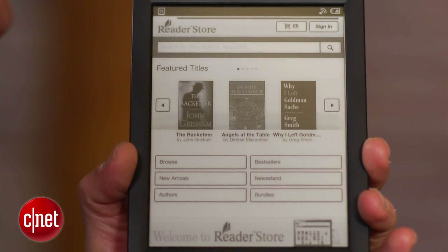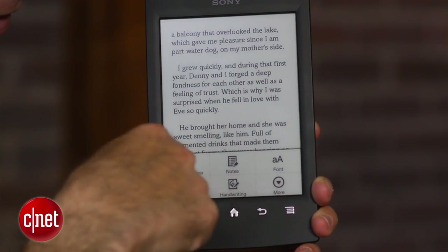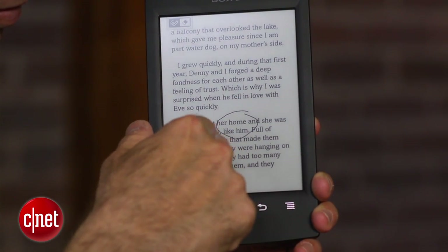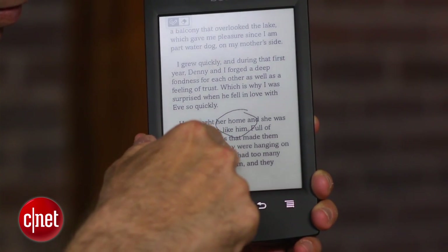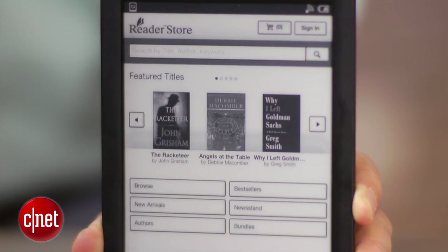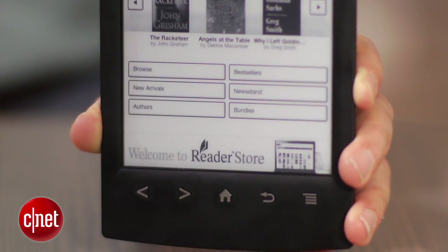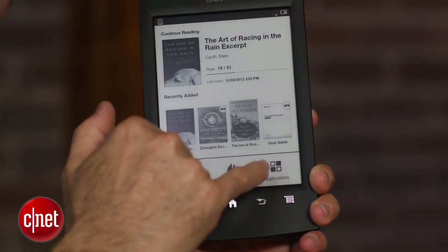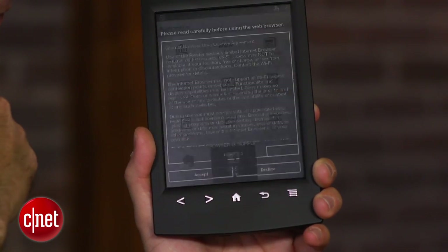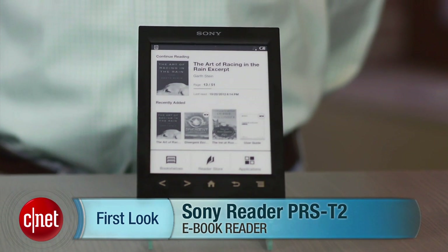All in all, this is a perfectly good e-reader. The text looks good on it, the performance is good, and the design is very lightweight. But the one thing it has going against it is that the competition has an integrated light, and both the Kindle and Nook cost $10 less than this. So this is a little bit hard to recommend unless you're already in the Sony e-reading ecosystem and want a new device. If you are, this is a nice incremental upgrade. I'm David Carnoy, and that's the Sony Reader PRS-T2.